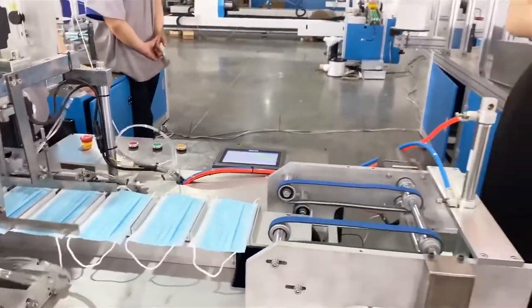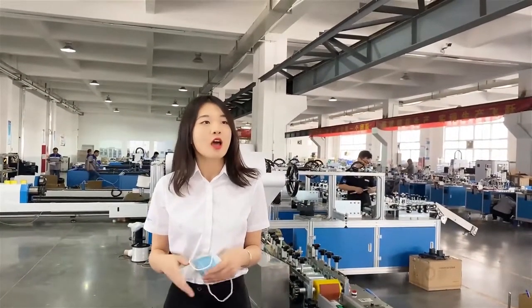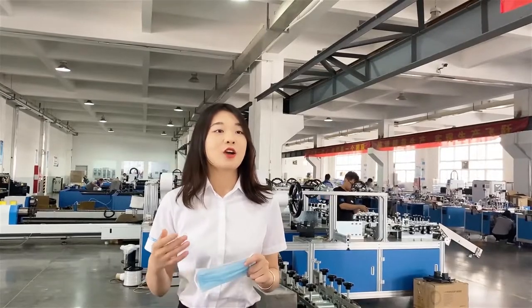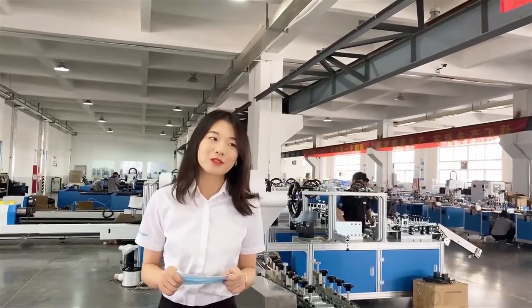This machine has two high-speed production modes, with speeds up to 50 to 100 pieces per minute, and can produce continuously for 24 hours. So if you are interested in our mask-making machine, please contact us and leave your message. We will provide the best solution for you. Thank you.